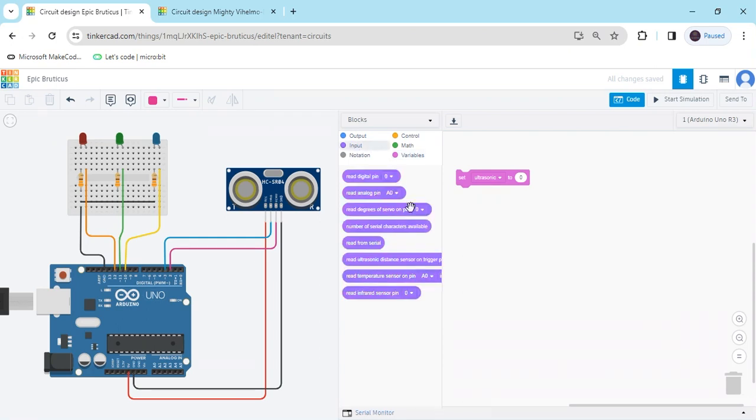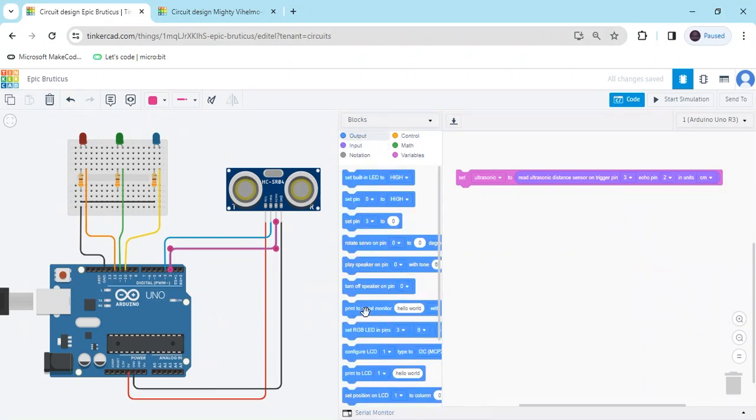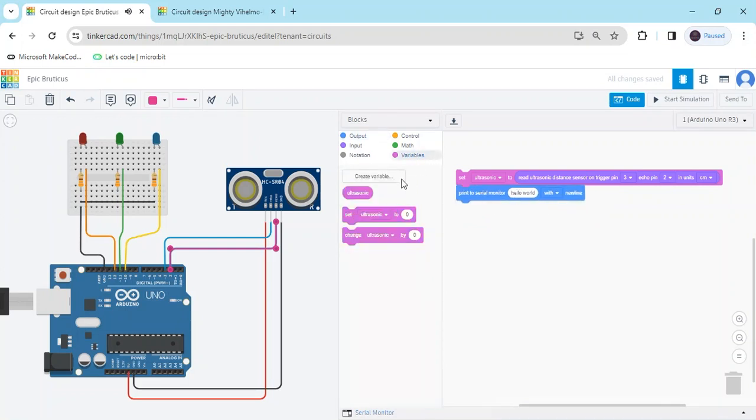Go to the input block and use 'read distance sensor'. The trig pin is connected to pin 3 and the echo pin is connected to pin 2 of the Arduino. Now go to the output block and use 'print to serial monitor'. In place of 'hello world', put the variable 'ultrasonic sensor' because I want to see the ultrasonic sensor value in the serial monitor.